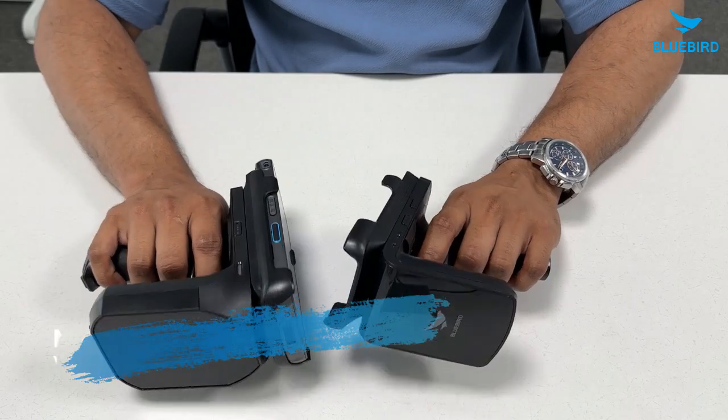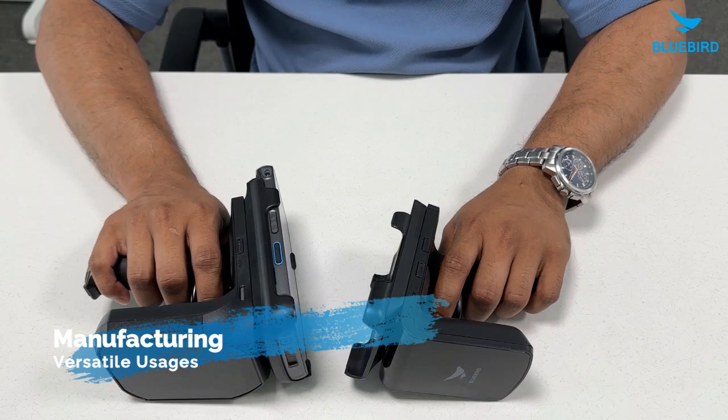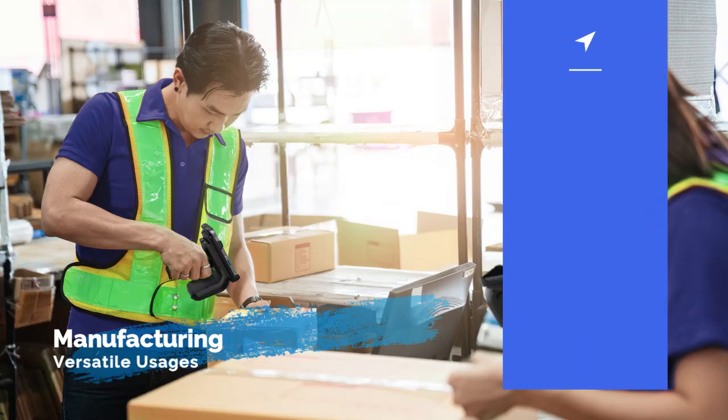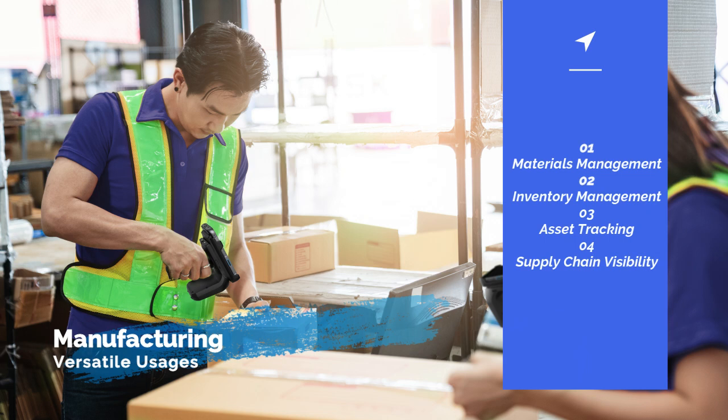The RFR900 and the RFR901 are must-have tools for keeping track of materials, checking shipments, and managing supply chains in the manufacturing vertical. They are tough and reliable, perfect for the busy and tough conditions of today's factories.